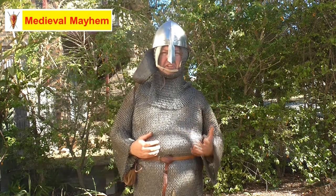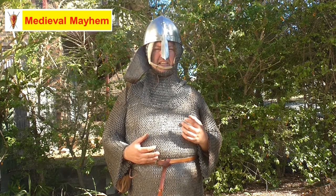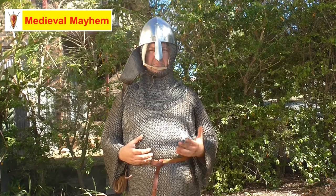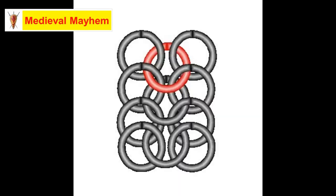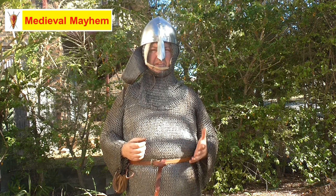Now we have to look at the number of rings. Typically we have a four-in-one ring system for chainmail — that is the most realistic pattern, although there are several other variations on the theme.